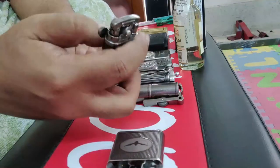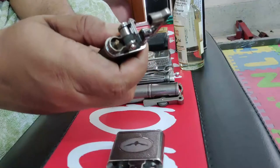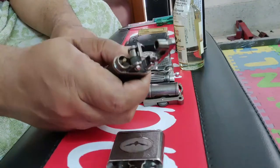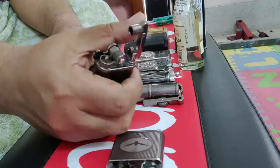This lighter has a different working mechanism. There is a flywheel here. This opens the cover, and when it releases, the flywheel rotates and generates a spark.